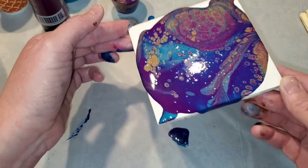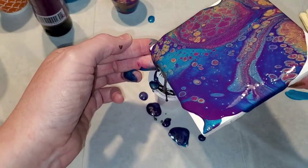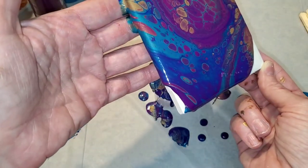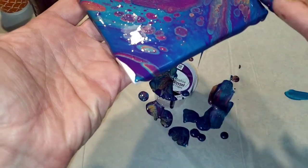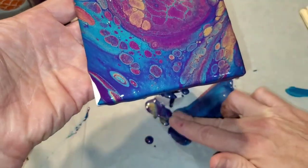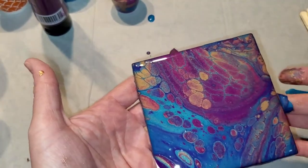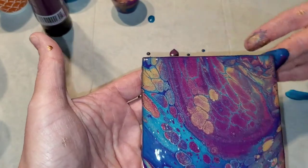Now we're going to tilt, keeping in mind that the weight of your paint will help guide where to go. I'm losing a lot of the really beautiful cells on the corner, so I'm going to bring it back and go the opposite direction so we don't lose all of that. You can help your corners a little bit by using some of the paint that falls down to keep more of the composition on your tile. These are the kind of cells you would sometimes see with a pour using silicone, and we didn't use any silicone — the metallics are helping create that effect for you.